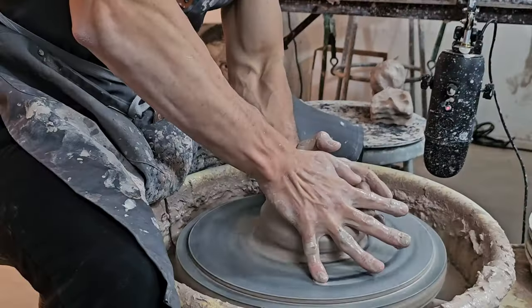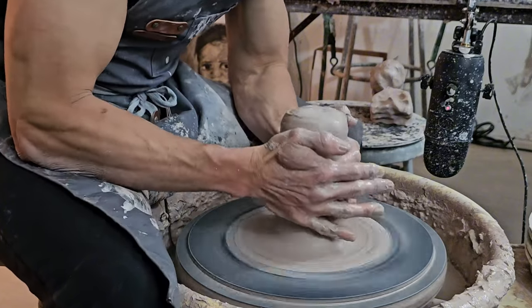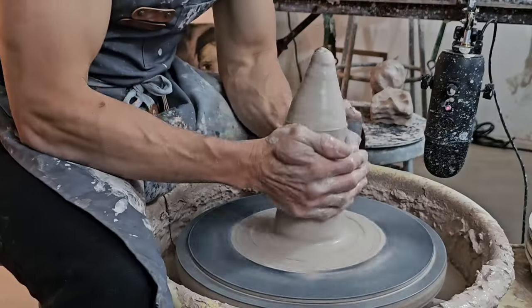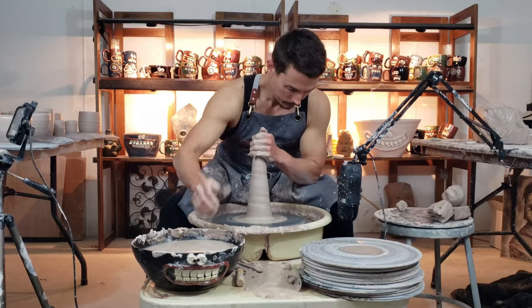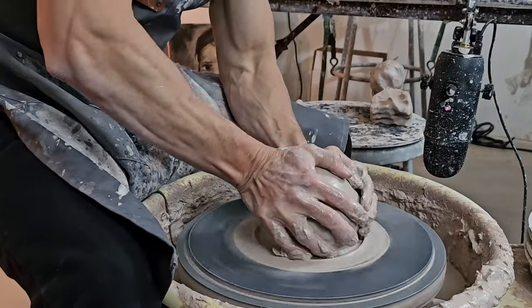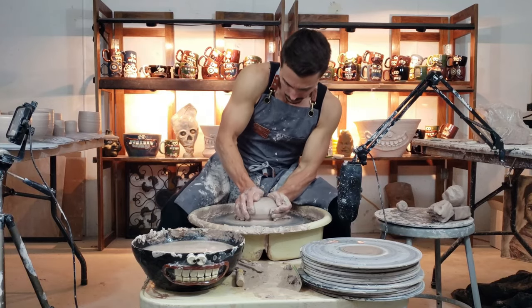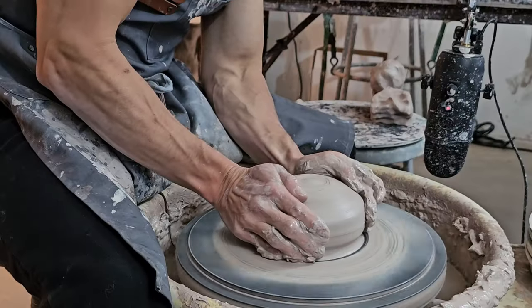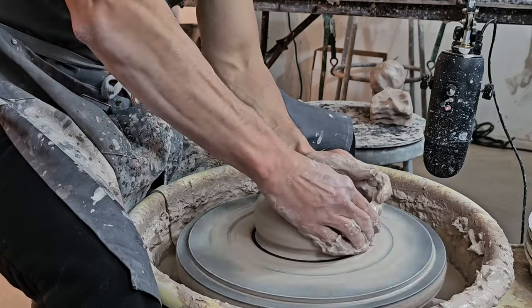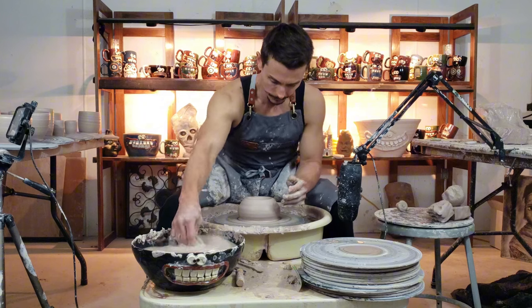Stay tuned — here we are doing part one: the throw, centering and coning. This part of the process gets the clay particles all lined up and spinning in the right direction, which makes for an easier throw. It involves taking the clay up into a tower shape and then back down into a mound at the right height. This particular form is going to be a little bit wider at the base, so I start these medium — not too tall, not too short.